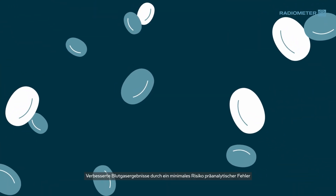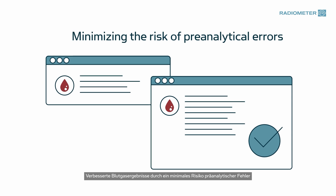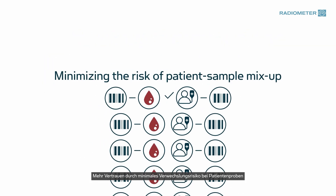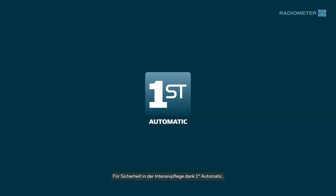Improve blood gas results by minimizing the risk of pre-analytical errors. Improve confidence through minimizing the risk of patient sample mix-up. For peace of mind and critical care, there's First Automatic.